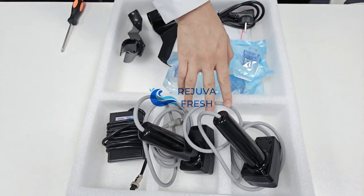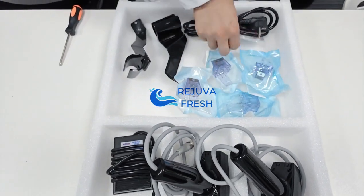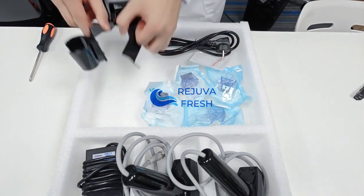Two golden micro knitter handles, one foot pedal, four tips, one car, one cable, and two holding parts.